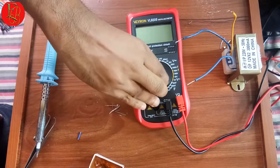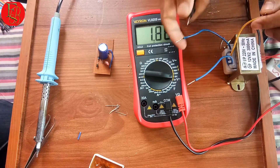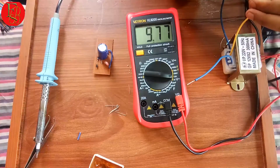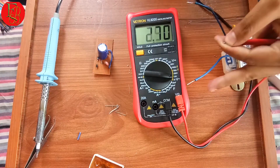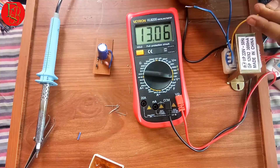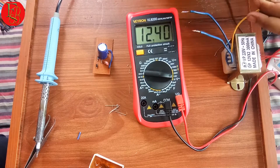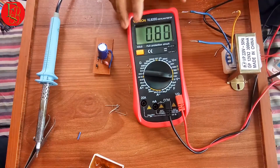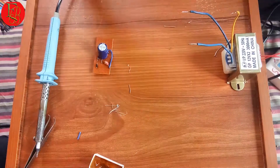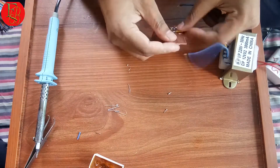Select the multimeter to AC volt at 20 voltage range. The multimeter shows 12 volts input. Connect the circuit board to the transformer.